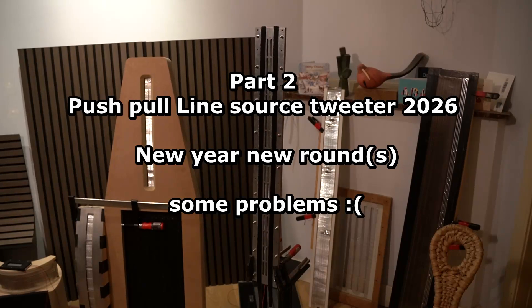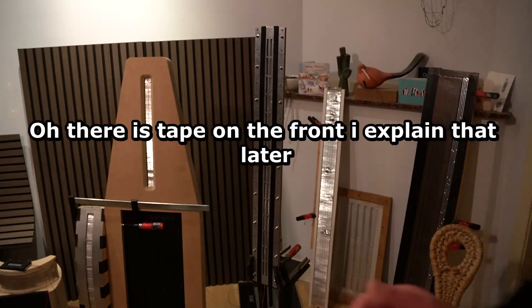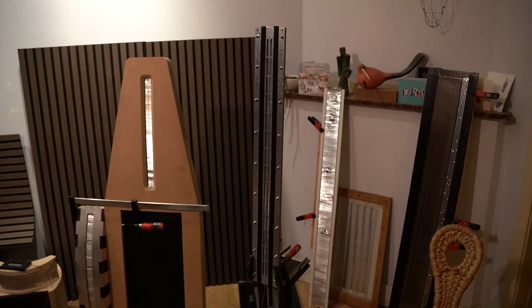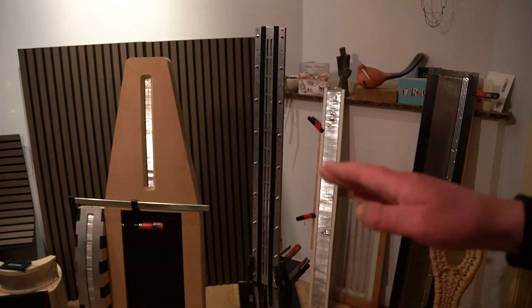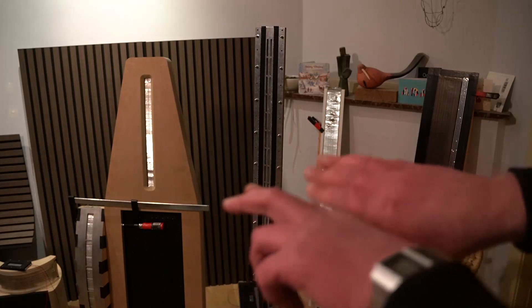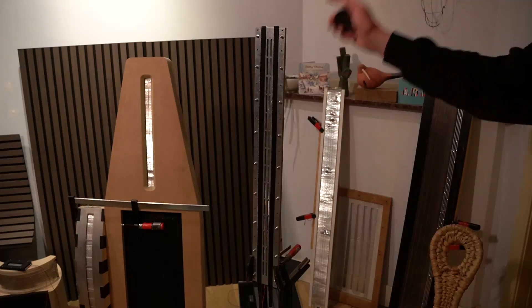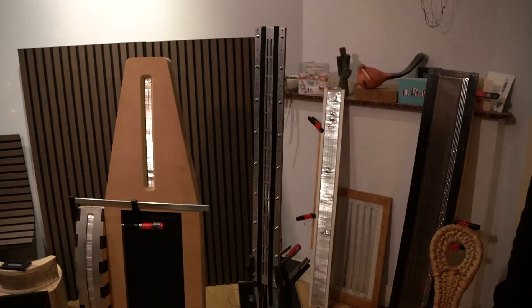I measured it real quick and was greeted by a lot of resonance. The idea I had with this P profile — that when it's compressed, it compresses inward — might be true, because the membrane is hitting the magnets all over the place, which is kind of weird.